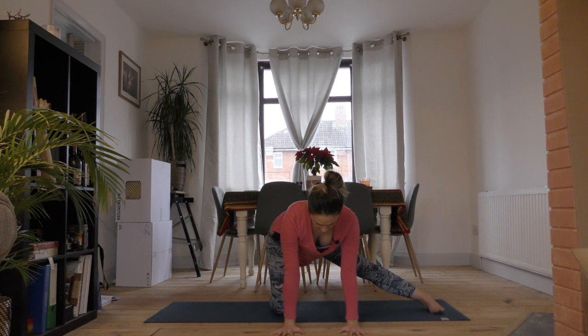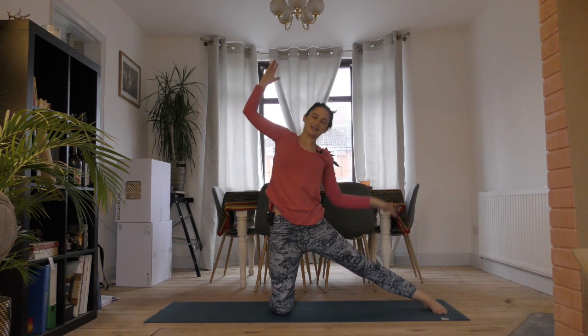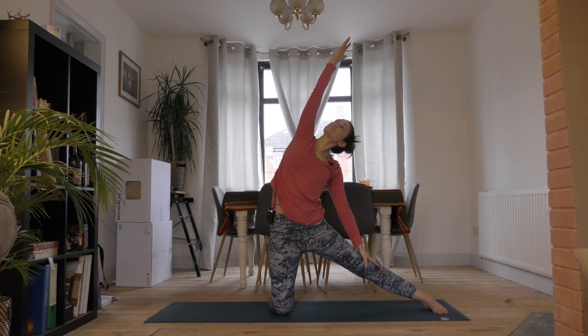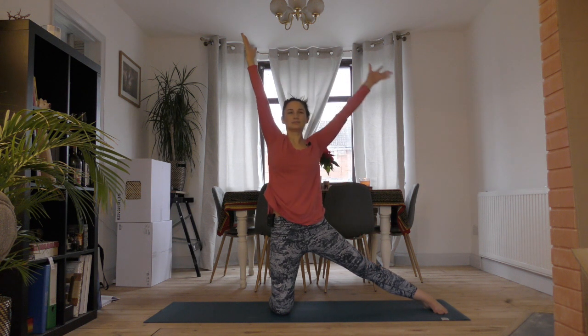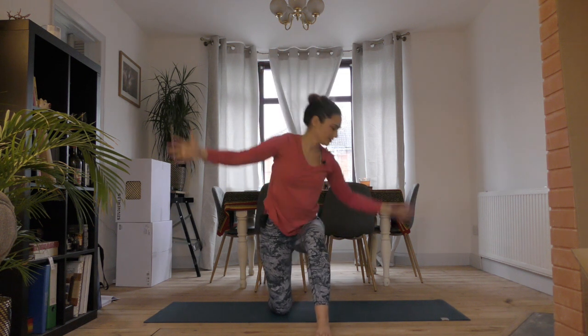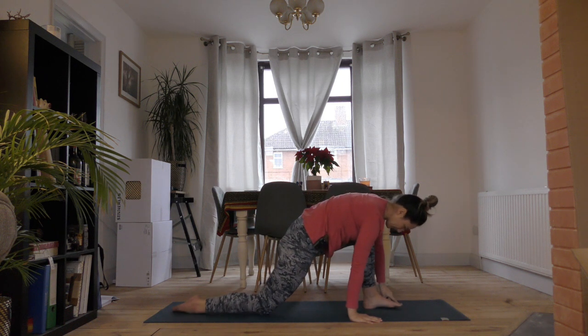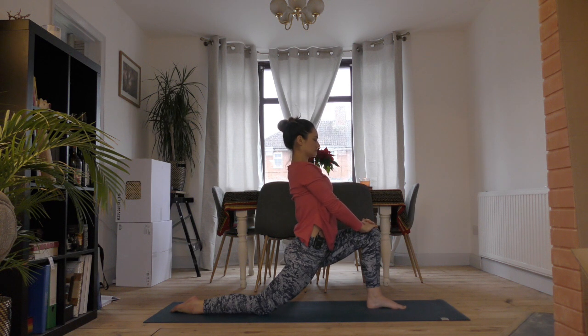Come onto the sole of your left foot with the toes pointing forward. Make sure that you're feeling really strong and structurally stable here before you breathe in and come up with hands overhead. As you exhale, drop the left hand and reach up and over with the right. On your next inhale, come back up to centre. Then start to wiggle this left foot around to the front and drop into the right thigh. What we're aiming for here is openness through the right hip.